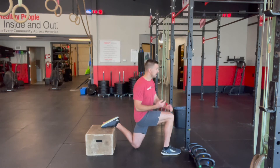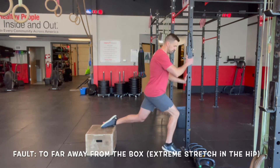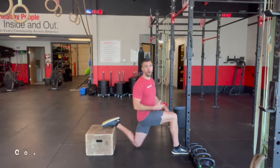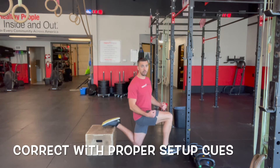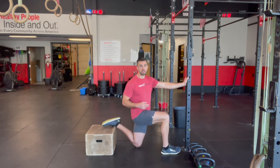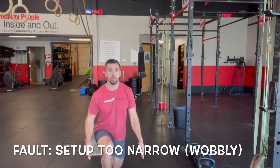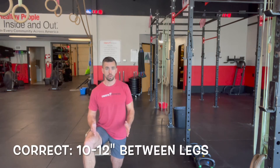A couple of faults: if you set up without putting your knee on the ground and your foot is way out, you end up with extreme tension and pressure at the hip. The cue for that is: put your foot on the box, put your knee on the ground, and set up with a vertical shin and vertical torso. The other fault is standing too narrow — when they set up on that box like this. We want about 10 to 12 inches of space between the legs, so cue them to widen out their stance.